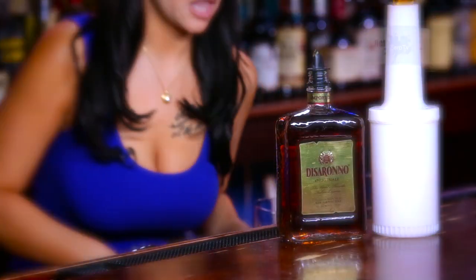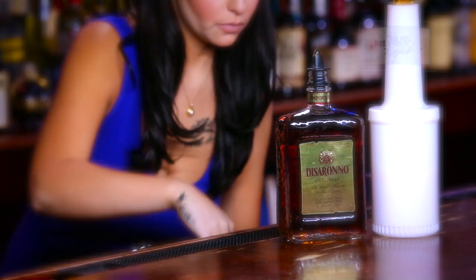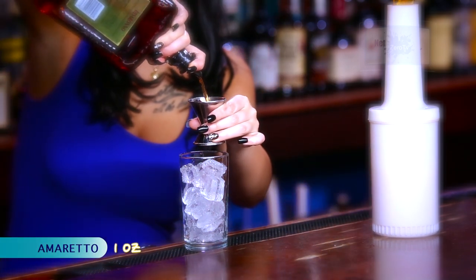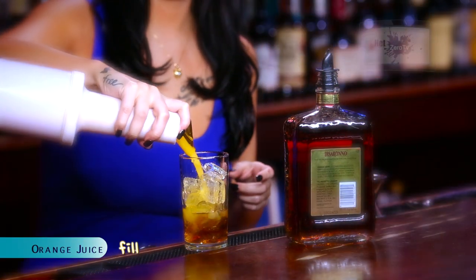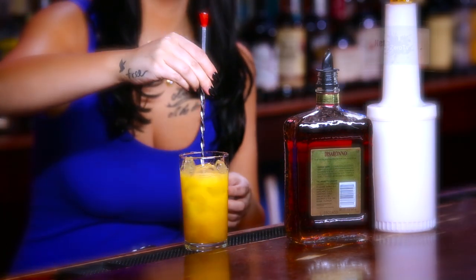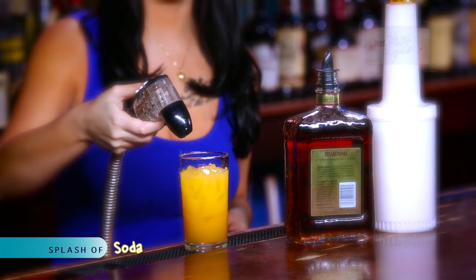First you're going to fill your glass with ice. Then you're going to mix one ounce of amaretto. Fill with orange juice. Give it a quick little stir and give it a splash of soda.